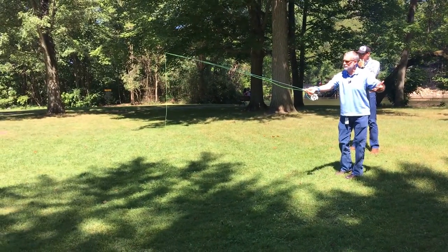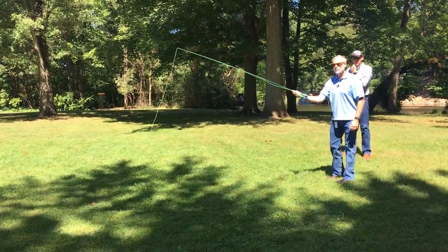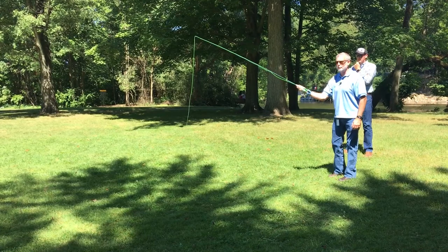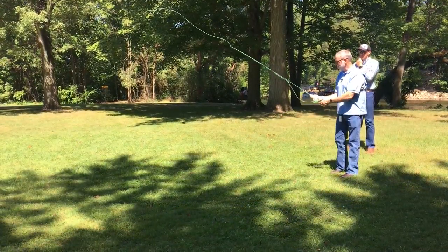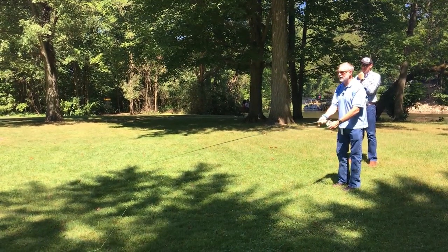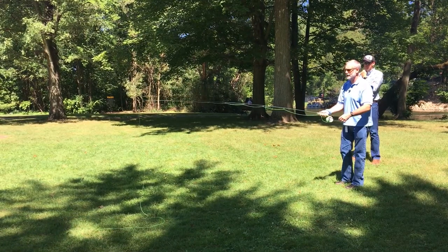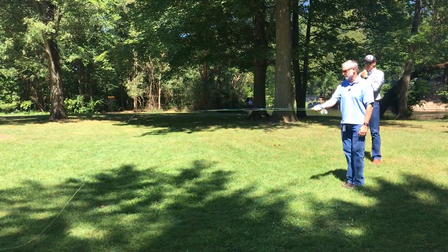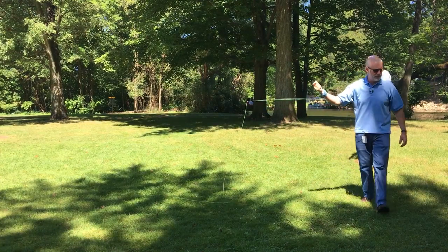Until we get a couple steps further, that's just where it's going to stay, and we'll talk more about why. The concept is line control — you're going to want to at all times have contact with that line, either with this hand or with this hand. We'll introduce the second hand later. As part of the setup, get in the habit of keeping that line under the index finger, between that and the cork.